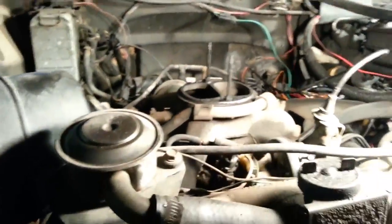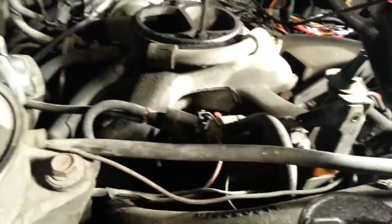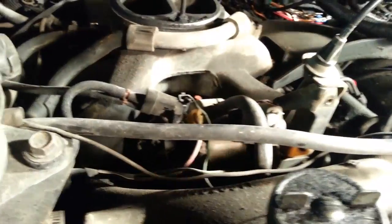First thing you got to do is take off the cruise control servo — I already did that — it's just three bolts, so it wasn't that big of a deal. Unhook all the hoses and the linkages from it.